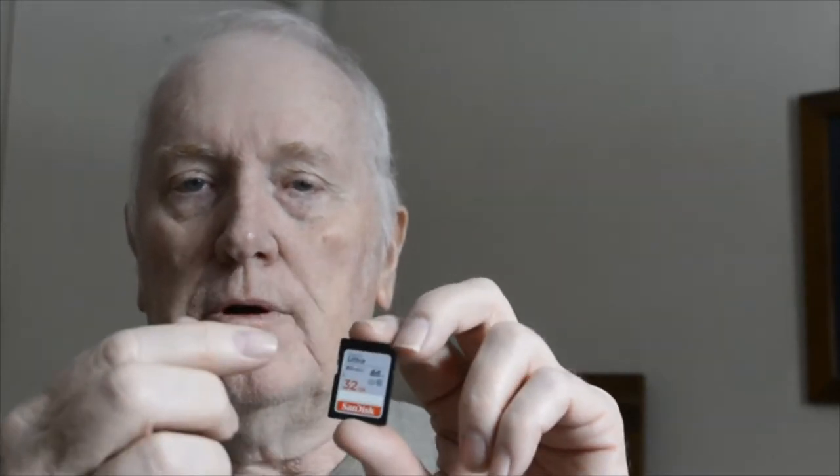I have multiple trail cameras, so on my SD cards I'll put 1, 2, 5, 6, 10 — whatever number that trail camera the card goes to. You can make as many slots in that foam as you need for your cards to stand up and stay put.